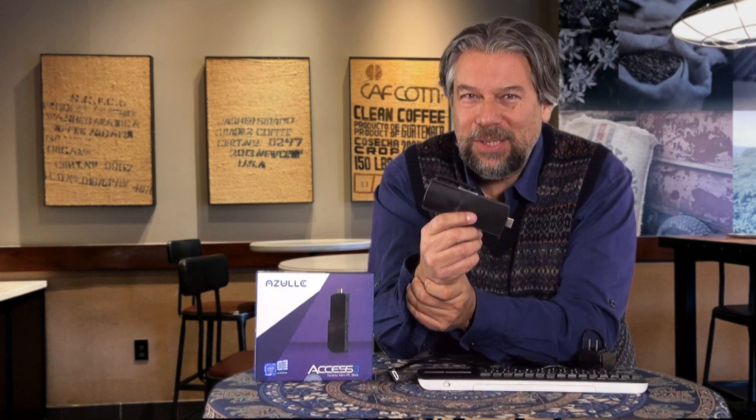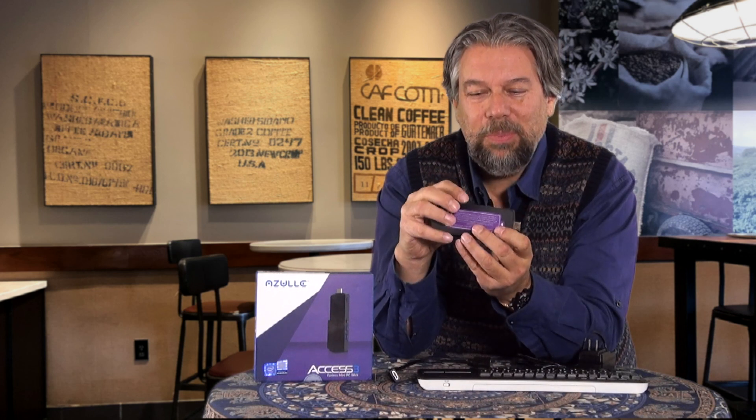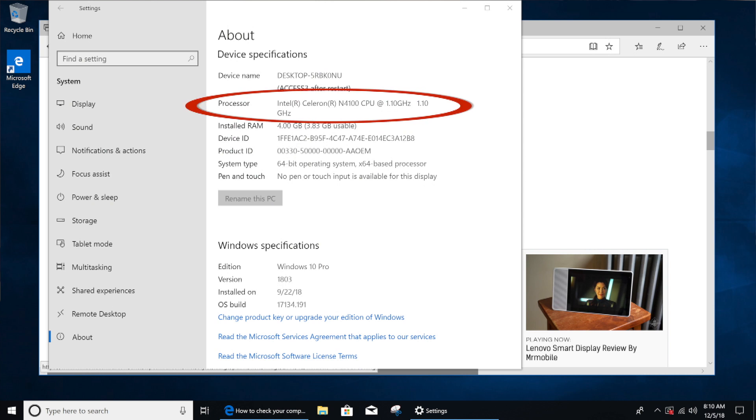This is actually an extremely interesting little device because they have jammed a whole heck of a lot of technology in here. Basically, you have an HDMI plug on one end and you have USB and Bluetooth, so you can choose what kind of input device you want to use. This particular one is running the Intel Celeron Gemini Lake N4100, which is a 1.1 gigahertz CPU.